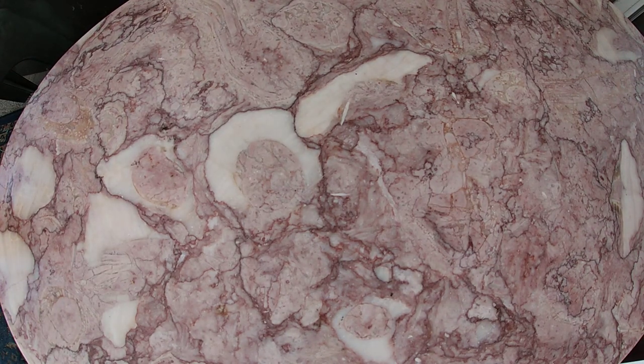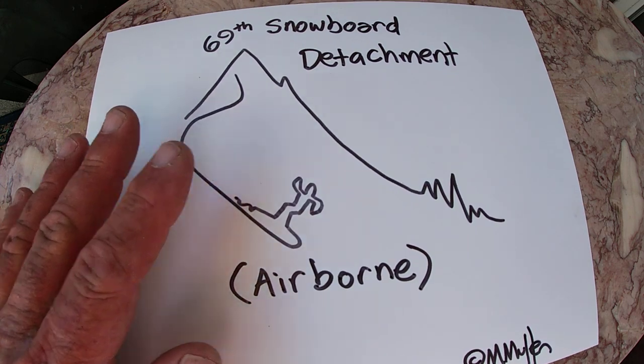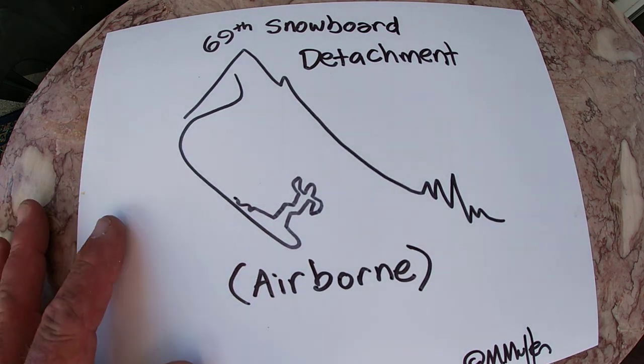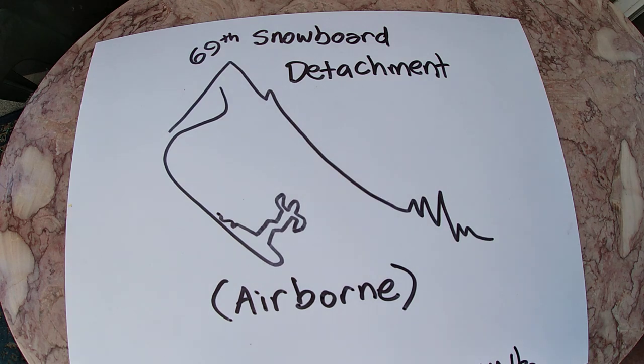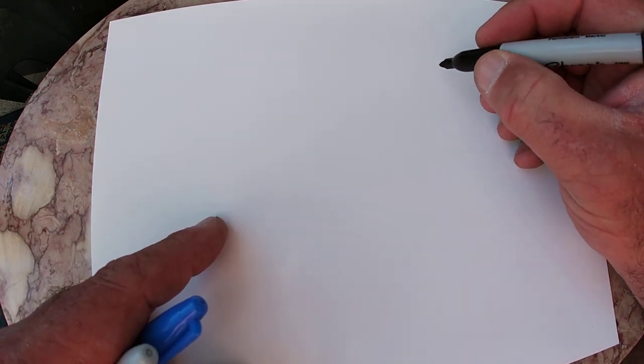Hey there, Flyers. Welcome. This is brought to you by 69th Snowboard Detachment. Today we're going to talk really briefly about gyros and how gyros work — or at least the type of one that I got in my drone and maybe the one you got in your drone.